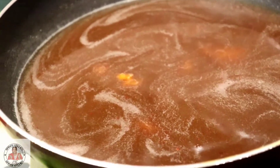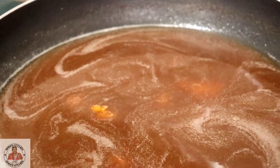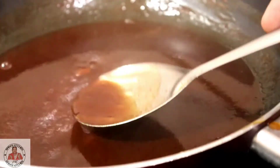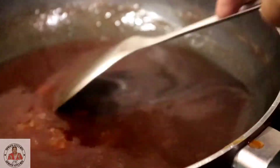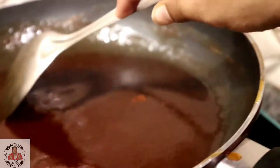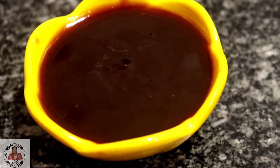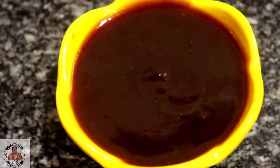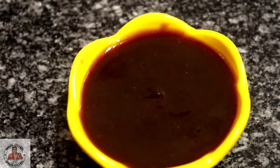We will cook the chutney and let it simmer for 10 to 20 minutes. The quantity will reduce and the consistency will be ready. Our imli chutney is absolutely ready. Look friends, how easy this chutney is to make — you can put it in chaat or eat it with moong dal ki kachori.